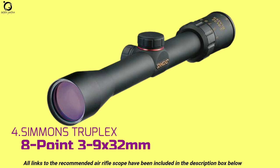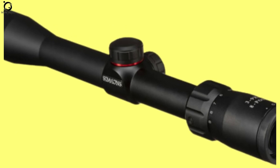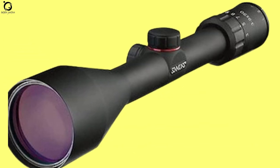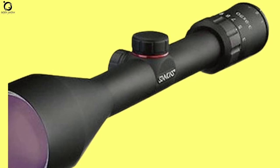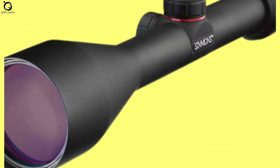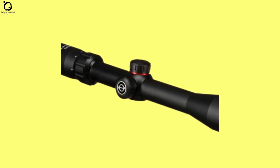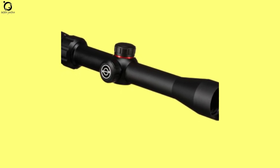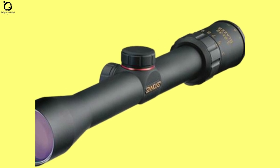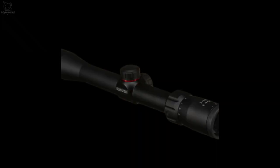Number 4: Simmons Truplex 8-point Rifle Scope 3-9x32mm. Among air rifle scopes under $100, the Simmons Truplex 8-point Rifle Scope leads the way in terms of quality build and ability to handle accidental drops. Being lightweight at just over half a kilogram, you'd think this scope has no chance on the unforgiving springer air rifles — but make no mistake, the Simmons Truplex is ready for any abuse and still remains intact. You get above-average glass clarity, just enough to help you see your targets. While the optics are multi-coated, the included thick truplex reticle is not illuminated, although it works just fine in low light. Simmons Truplex is not a long-range rifle scope due to its limited magnification power, however it will get your job done just fine.